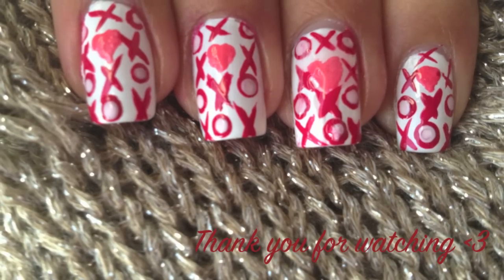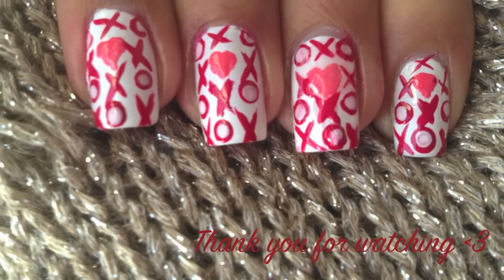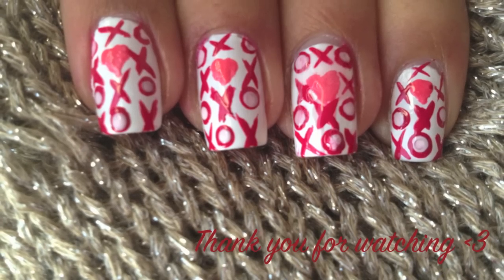And there you have it, XOXO Valentine's Day nails. Thank you for watching and I'll see you next time.